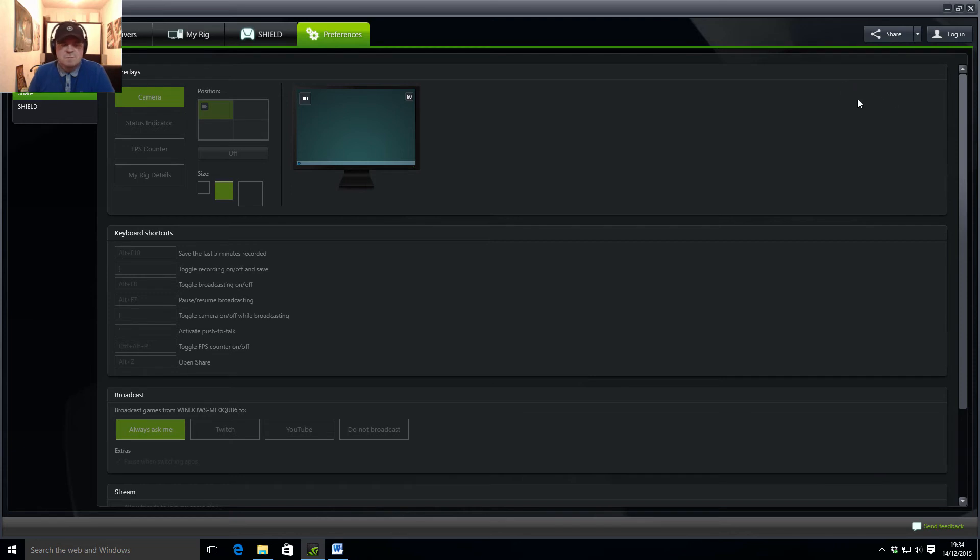We've got the preferences. In the preferences you can set up your own keyboard shortcuts, as you can see there. When you're in game you can save the last five minutes — you can actually change that to the last 10, 15, or 20 minutes of a game, depending on your own preferences. You've also got on/off, broadcast on/off, and pausing. You can do push to talk, which some people really like. You can toggle the FPS counter on and off, and you can open Share to redo your settings. I've actually changed some of the default shortcuts, which is handy, because in one game I was pressing Alt and instead of turning the camera on and off, I was throwing a grenade. So it's great that you can change those.